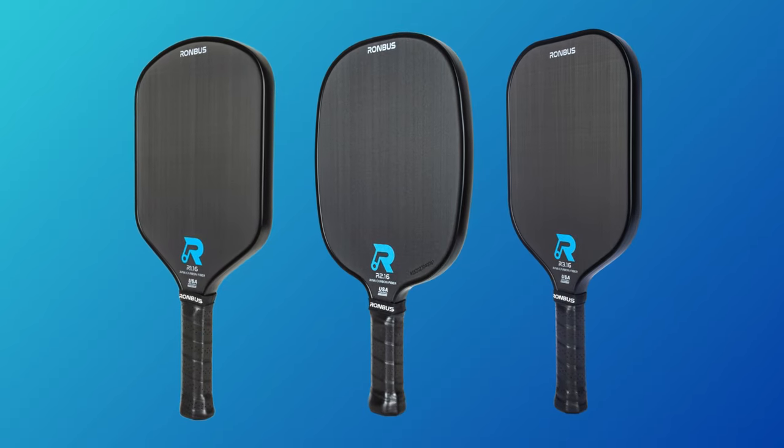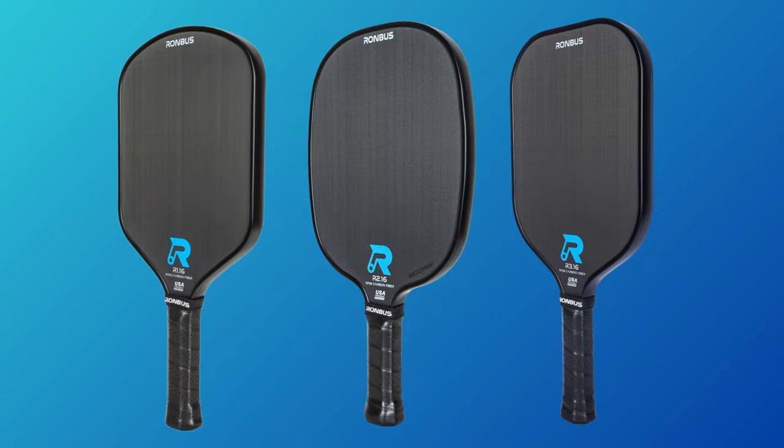The original R series is an entry-level line of paddles catered, but not limited to, people just getting into the sport of pickleball. I know plenty of high-level players who play with the R3-16, and I would honestly start with a paddle in the original R series to see if you think you might need more power or durability as you start to play pickleball more and more. The next series I want to go over is the Pulsar series — I made a video on the Pulsar which you can check out in the link in the description.